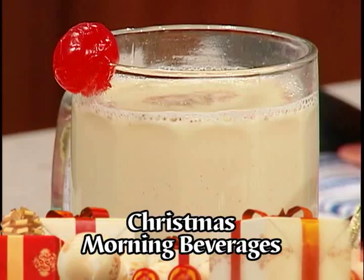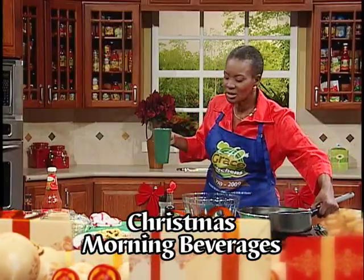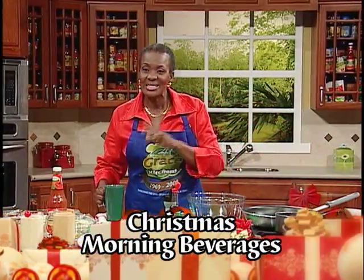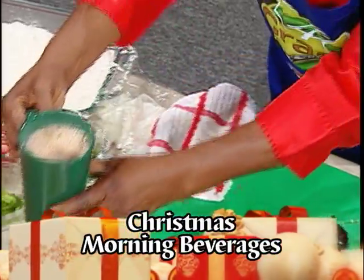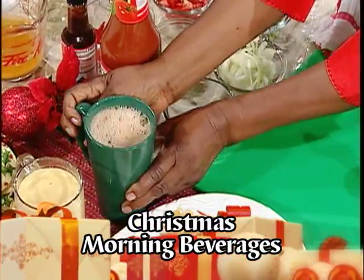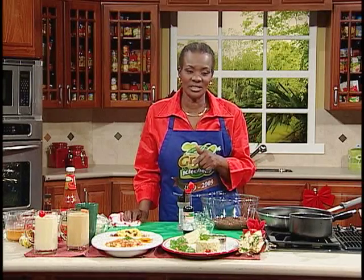Christmas morning is not quite complete without eggnog. Notice we have hot chocolate. We have cinnamon leaf and nutmeg. We have mace. We have a pinch of salt. Listen to your needed tastes. Now, I have one other dish that I'd like to add to this.